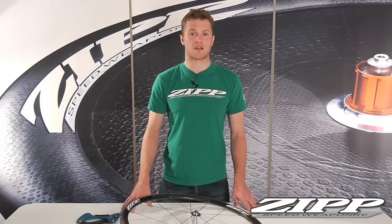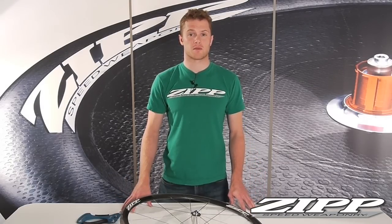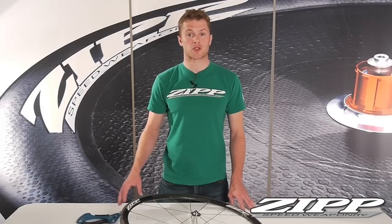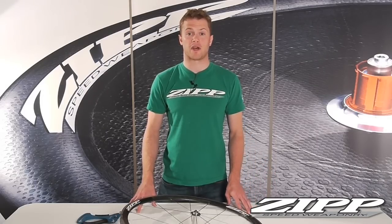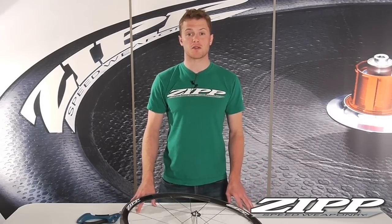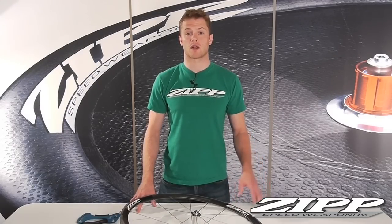If you're seeing a range greater than 10–15% between spokes, I would suggest taking the wheel into your local authorized Zipp dealer for verification. Don't try to fix the wheel yourself. Your local mechanic is an expert and happy to help get you back on the road faster than sending it back to the Zipp factory. If you have any questions, you can always contact us via our live chat service on our website or by calling Zipp Customer Service.